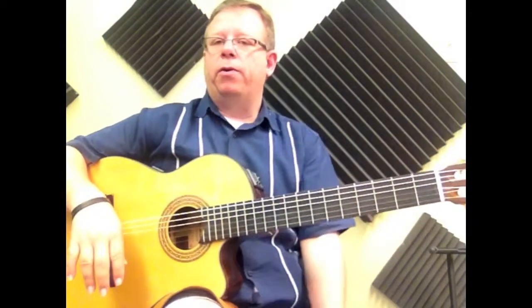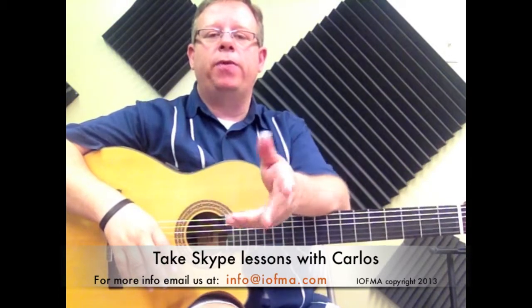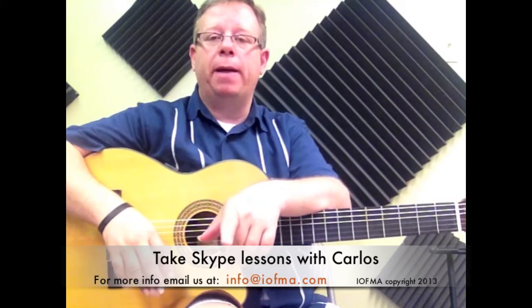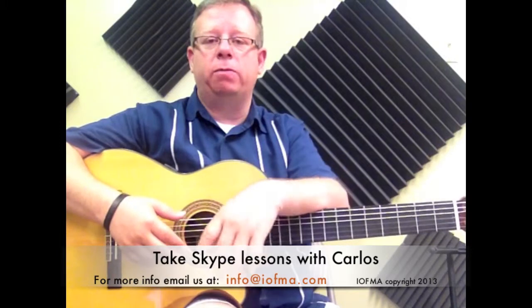Excellent. That was very good. This is at 78 beats per minute. There will be another video that we're going to do at 87 beats per minute. Be sure to come back and watch it so that as you master this, you can continue to the next beat.